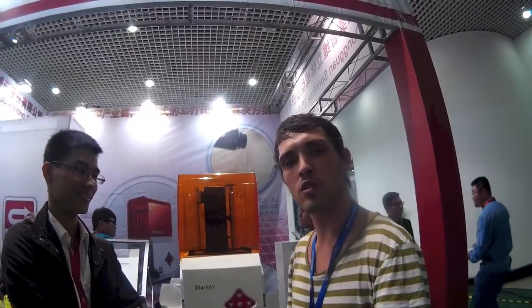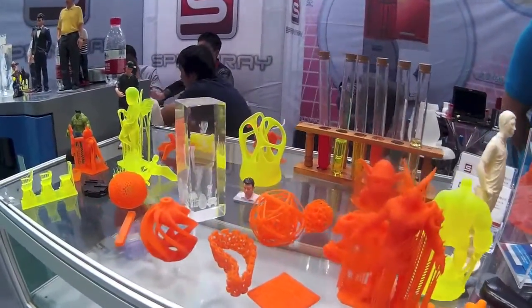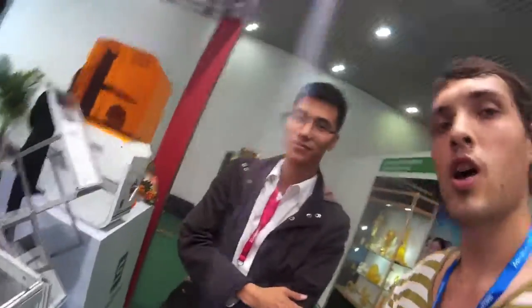We'll just give you a little look at what's been printed with this machine. Something I noticed, Tang, is that there's not a lot of support on these models. How did you manage to use such little support? The software is made by ourselves — we put lots of time to develop it. You just put the models into our software and it automatically adds the support.